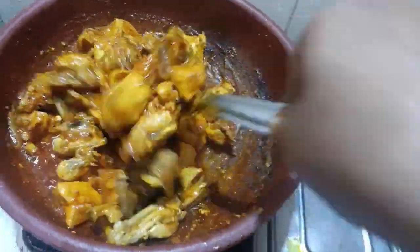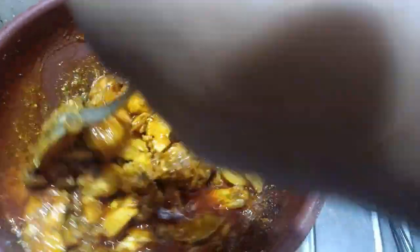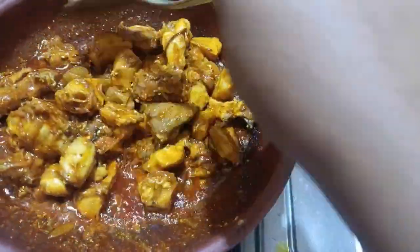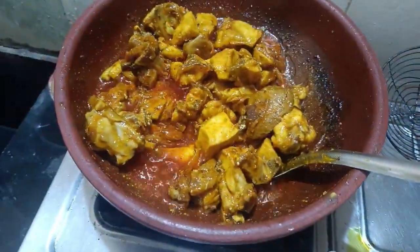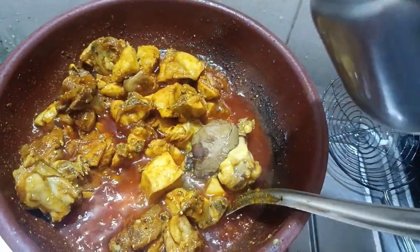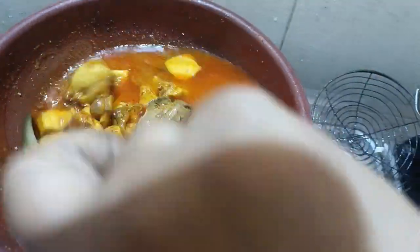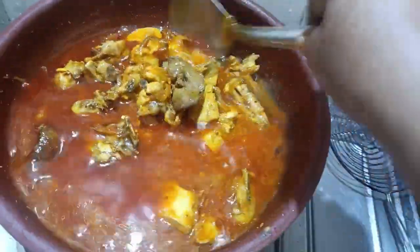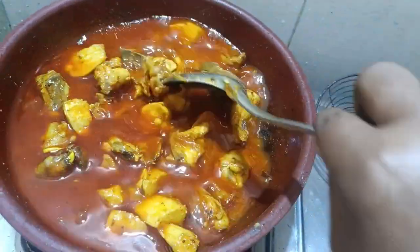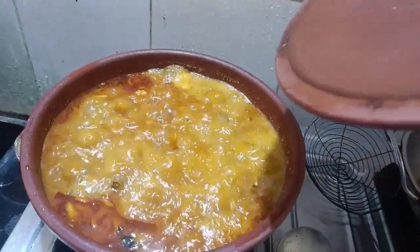I am going to add water to the chicken. I am going to make some bread. I will make some bread. I have to eat a little bread. I am gonna make some bread.